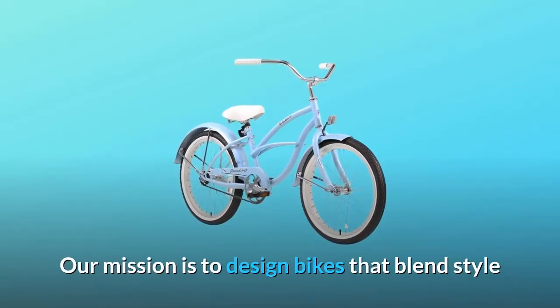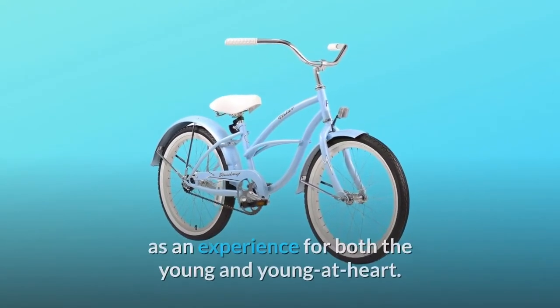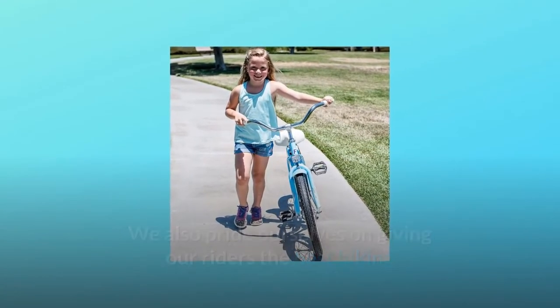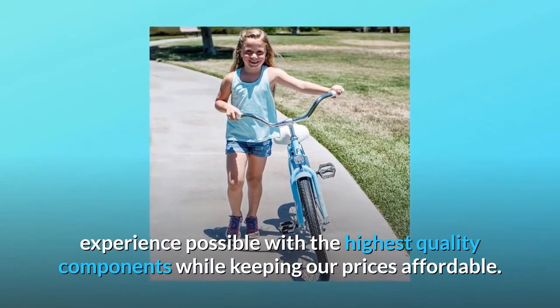Our mission is to design bikes that blend style and functionality to help foster a lifelong love of biking as an experience for both the young and young at heart. We also pride ourselves on giving our riders the best biking experience possible with the highest quality components while keeping our prices affordable.